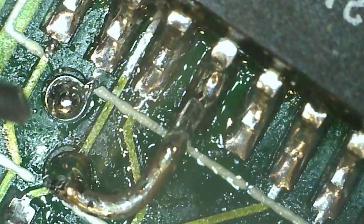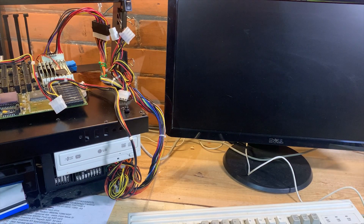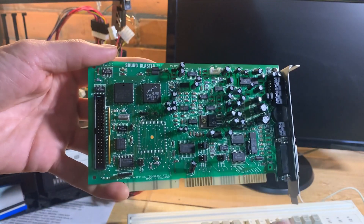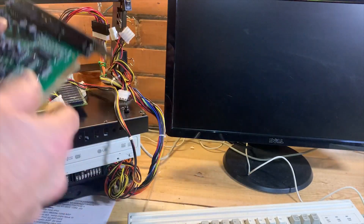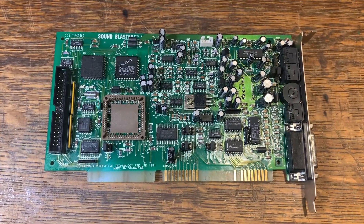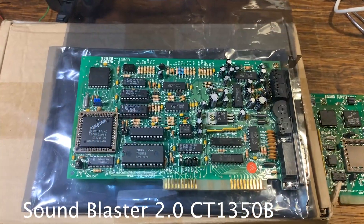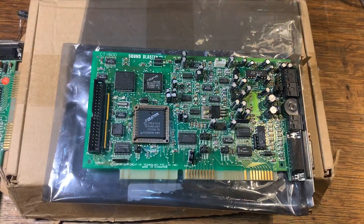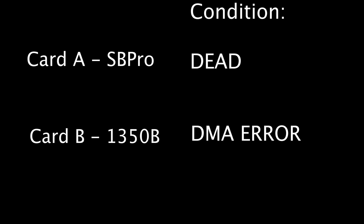My first attempt at the bodge wire used a little bit of copper wire — under the microscope it looks like half-inch copper pipe, but it's well suspended and not making contact with the traces underneath, which are covered with solder mask anyway. I put the card in — it currently has no CT1336 and no amplifier, but it does have the repair. The short answer is it still says 'Hardware card cannot be detected.' Next, I soldered in a 68-pin socket for the CT1336 chip, as I did in the Sound Blaster 2.0 video. This was part of my master plan: Card A, the Sound Blaster Pro, had no response at all — completely dead — whereas Card B, the 1350B, had the DMA error. I guessed it could be that CT1336 chip.